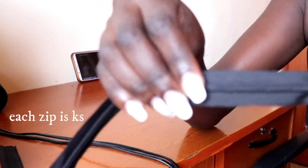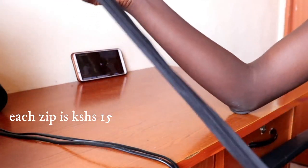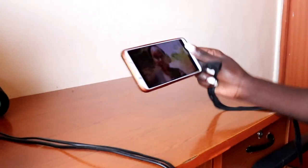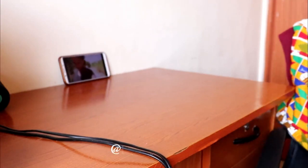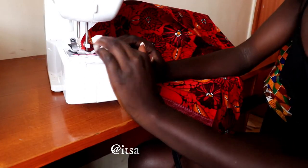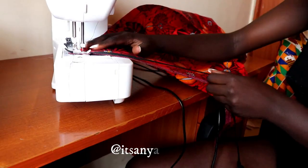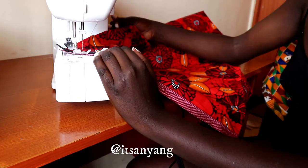I'm going to attach an invisible zip — this is what I prefer using nowadays. I need to change the foot to the zipper foot. This is not really a tutorial, but in case you want me to make a detailed tutorial on how to make this pillowcase and how to attach an invisible zipper, just leave a comment and I'll make sure I do.